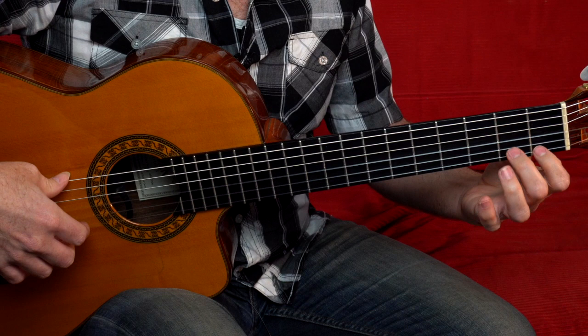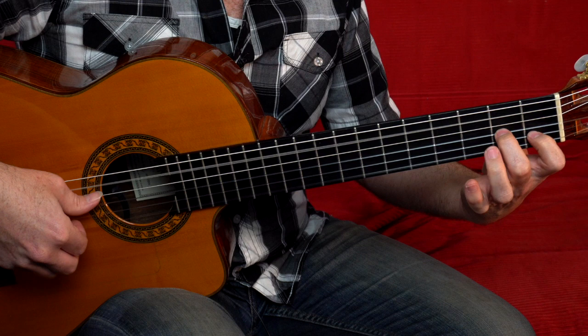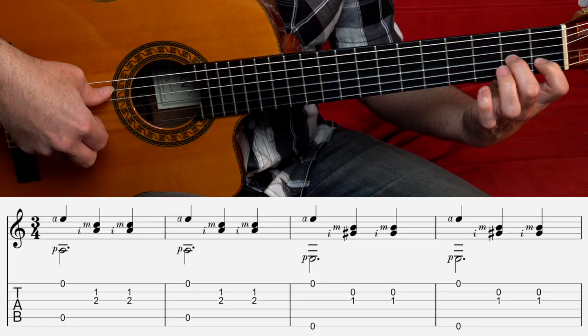We have A minor like this. We're playing this classic waltz rhythm where we have our ring finger playing an upper note and the thumb at the same time. Then on the second and third beats, the index and middle fingers play beats two and three. That would be a good little exercise for getting into this — just going back and forth between A minor and E7.